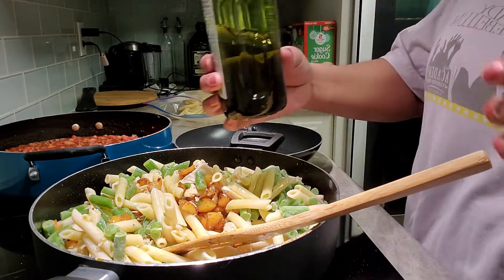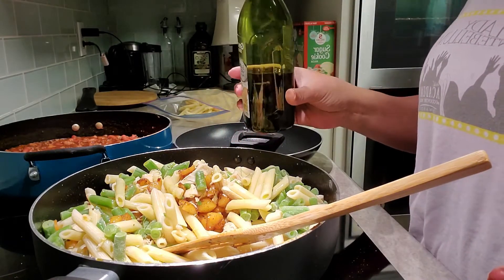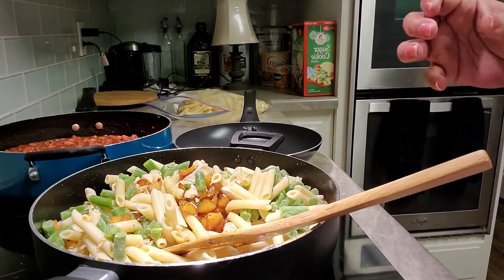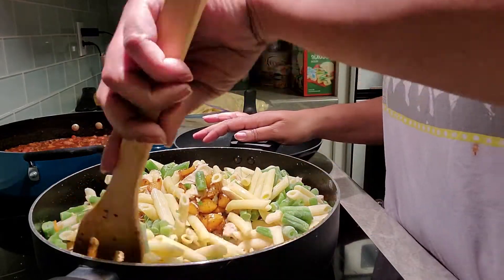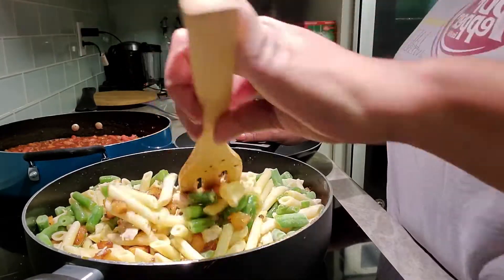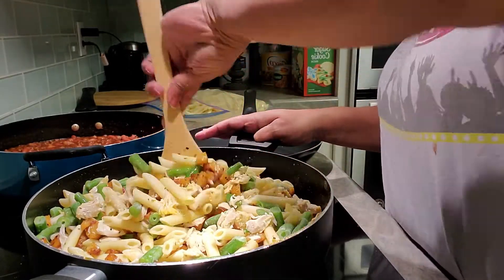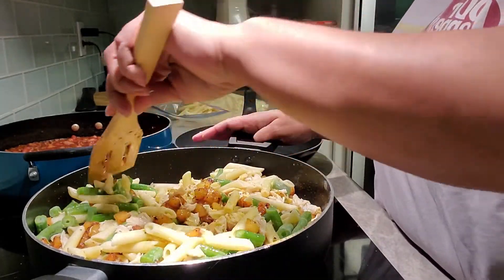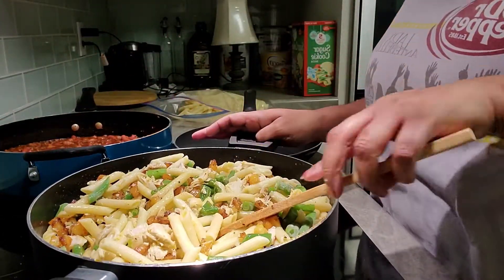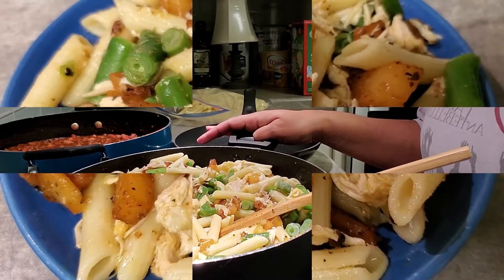The bottle was full when we started — see how much is in there now. You're gonna use quite a bit of olive oil, and olive oil is not gonna hurt you. This is not cooking grease, so it's not gonna hurt you. I'm gonna stir this all up, let these flavors marry. This is gonna cook for about ten more minutes and it'll be done.